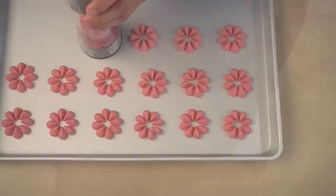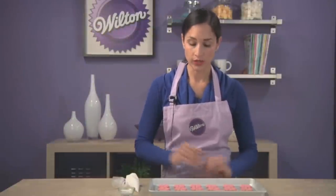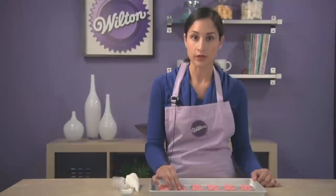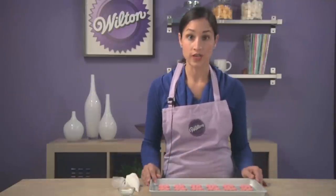Once your cookie sheet is full, you're going to want to place it in a preheated oven of 350 degrees for about 10 minutes. The spritz cookies are out of the oven — I let them cool, and I put them back on a cookie sheet for decorating. It just makes the process cleaner and easier when you're decorating.